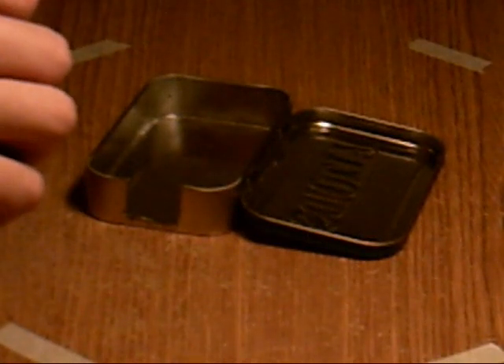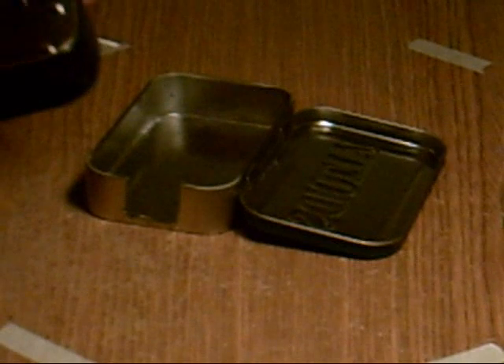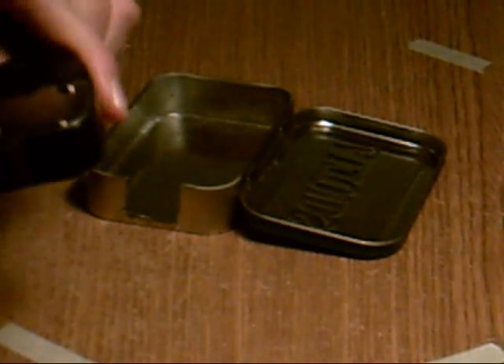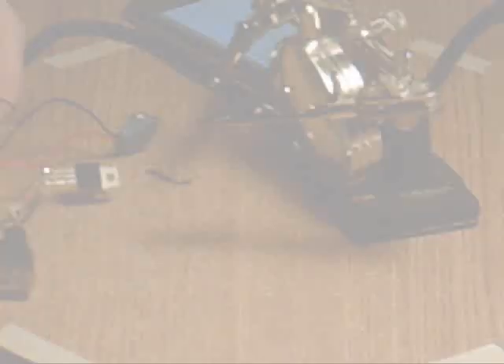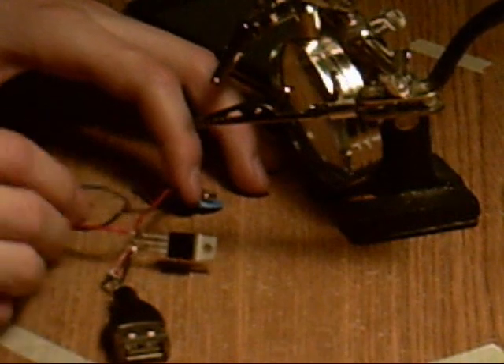What you're going to want to start out doing is stripping all your wires. You should end up with something like this.